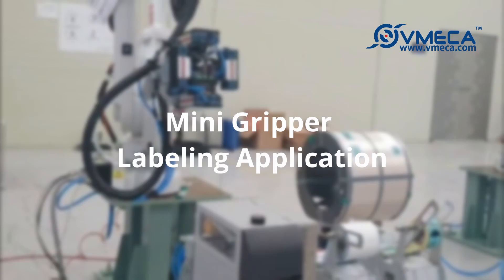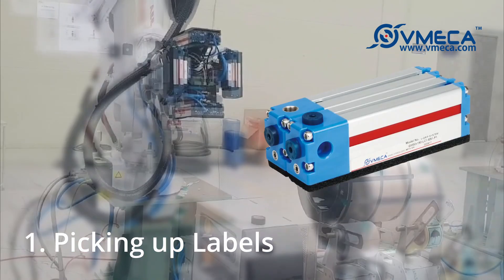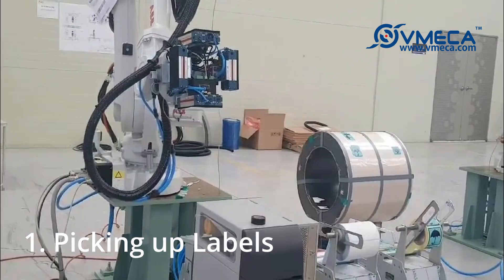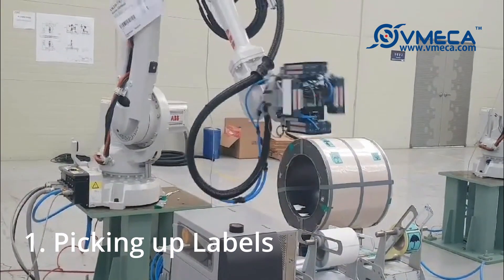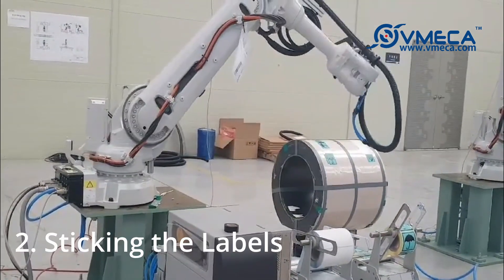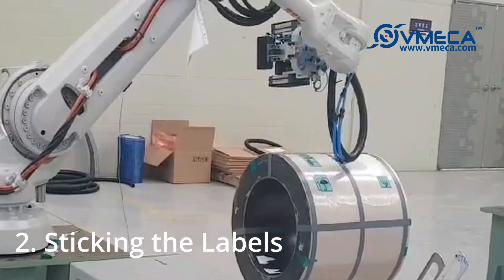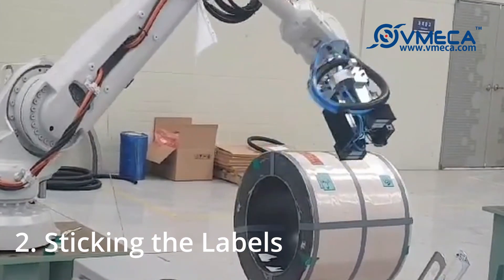As you can see in this application, the industrial robot has fashioned several mini grippers in four directions. The end of the industrial robot then rotates to allow each mini gripper to grip onto a label. The robot now has all the labels it needs and moves to the dryer drum, carefully labeling the drum from one end of the label to another, continuing to label the drum in all the places that need a label.